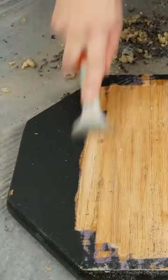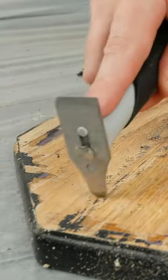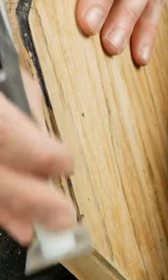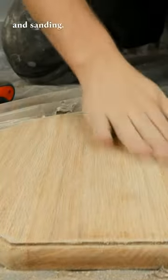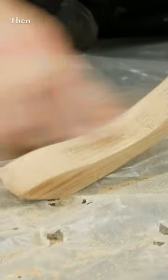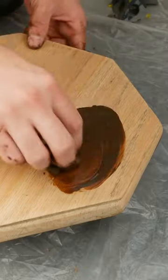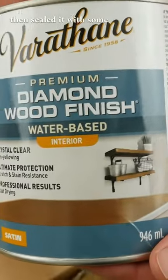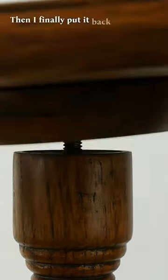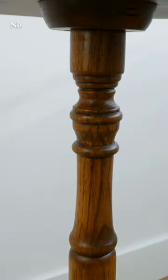Then I applied some antique walnut stain and sealed it with some water-based poly. Then I finally put it back together, and here is what it looks like when it's all finished — no more paint.